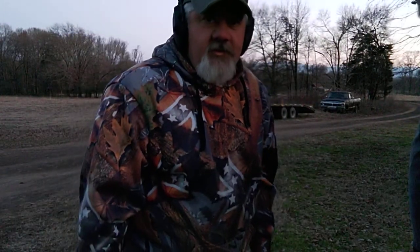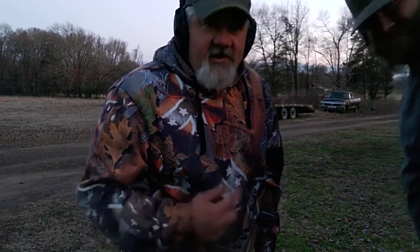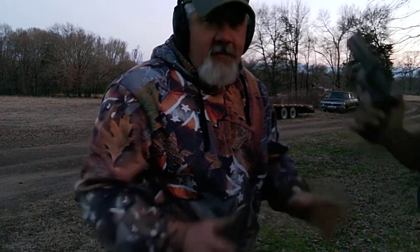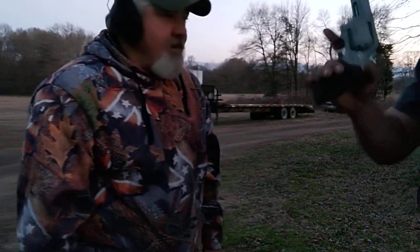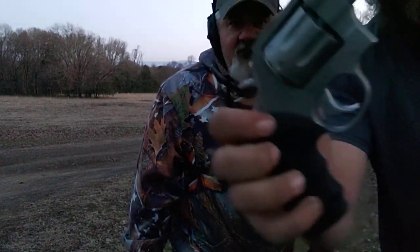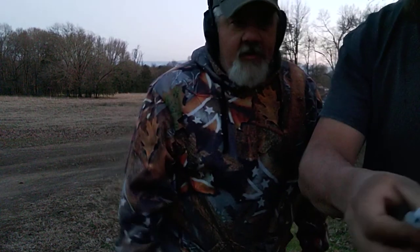Hello, welcome back to Shooting on the Circle M Ranch. Garrett's here with me tonight. We just shot his new pistol and it made a big muzzle flash. Show him your gun. That's the Taurus 357 Magnum 8-shot with a magnum ported barrel.